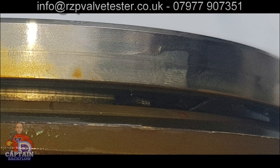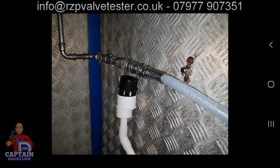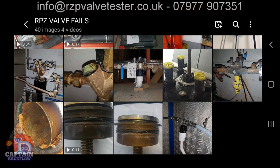I went to this RPZ valve because it was discharging permanently. I stripped it down and found debris had come through. I looked at the strainer and found it was in pieces. Then there's this one — 'Can you come and test my RPZ valve?' — and the engineering department's solution was... I shouldn't laugh, it's deadly serious.